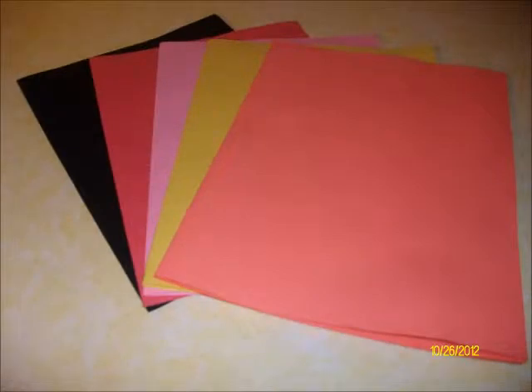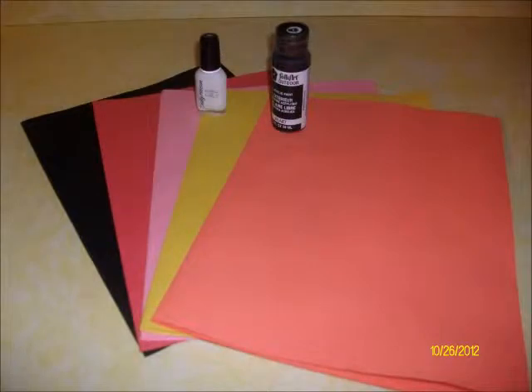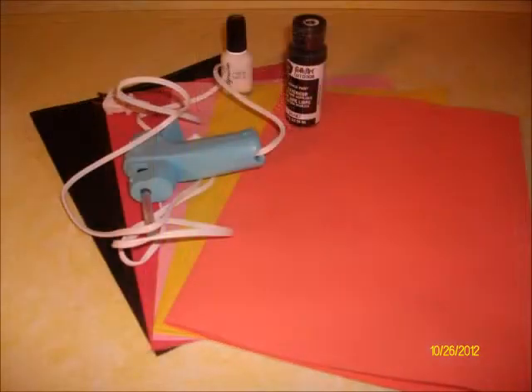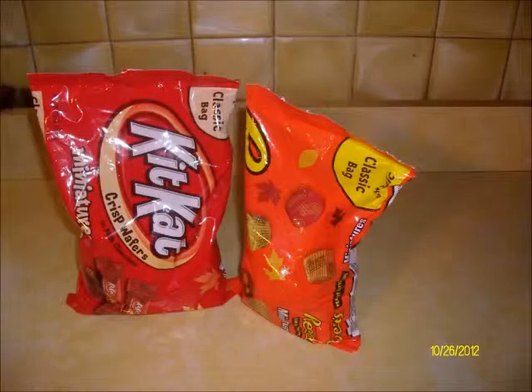You will also need some construction paper, black paint, white polish, and a hot glue gun. And of course, you can't forget about the yummy, delicious candy to fill your candy cat with.